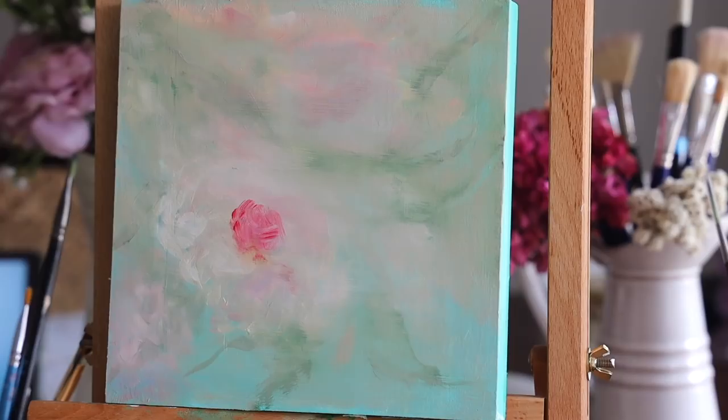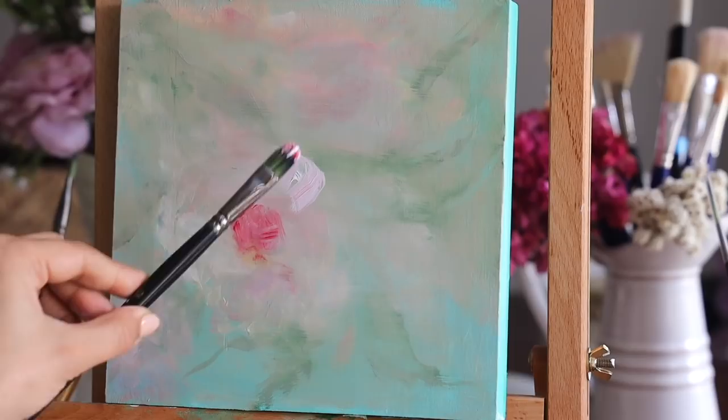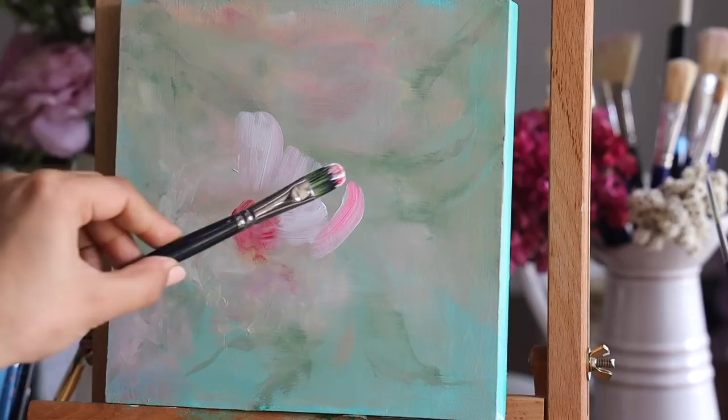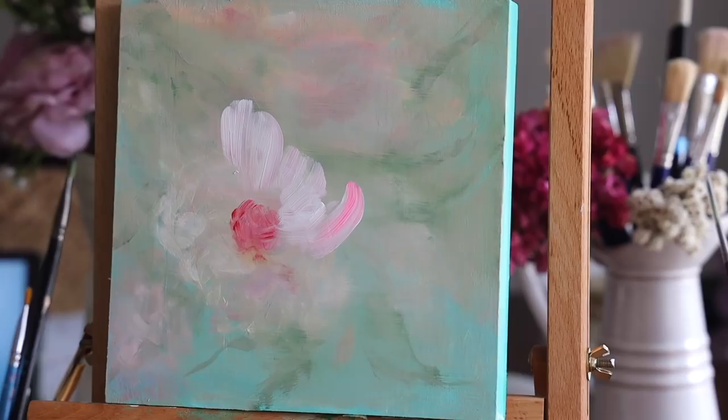Now we are all set to paint the flower. In step one I first marked the center part of the flower, knowing exactly where I want it to be. By using my filbert brush I mix some white and fluorescent pink color together. As you can see how I'm holding my brush — I like to hold it this way sometimes to get that petal effect, which is completely optional.